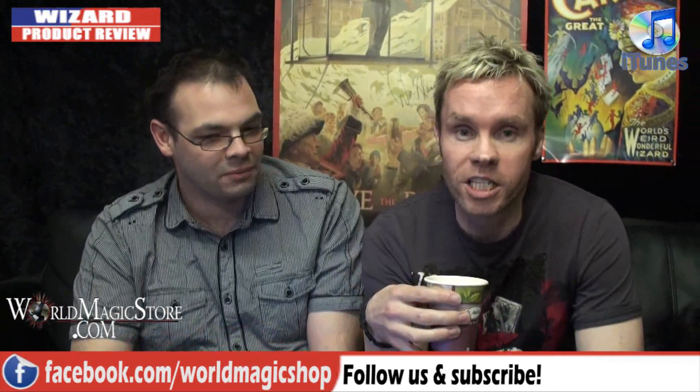Absolutely — it's a real classic. Dave? Dave? Sorry mate, have you finished? Weren't you watching me? Sorry, I just went out to get a coffee. You missed the trick. Yeah, I know — I was getting bored. But it's a classic. We'll see you next week on the Wizard Product Review. You can follow us on Facebook, YouTube, and all the usual places. I didn't even get a chance to rate it — I'll leave that up to the viewers.